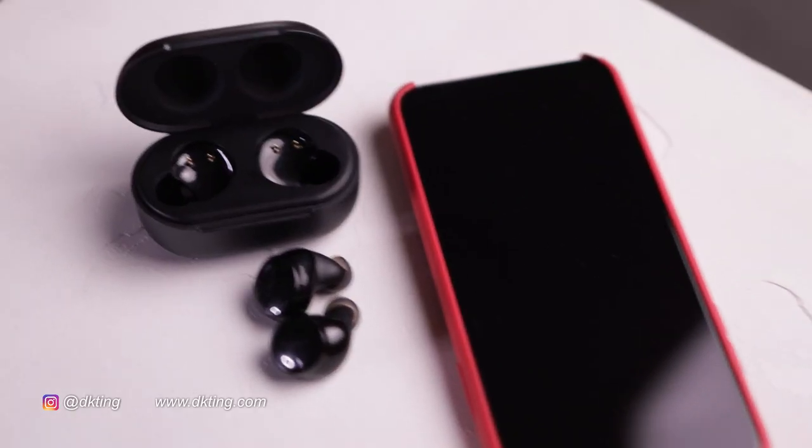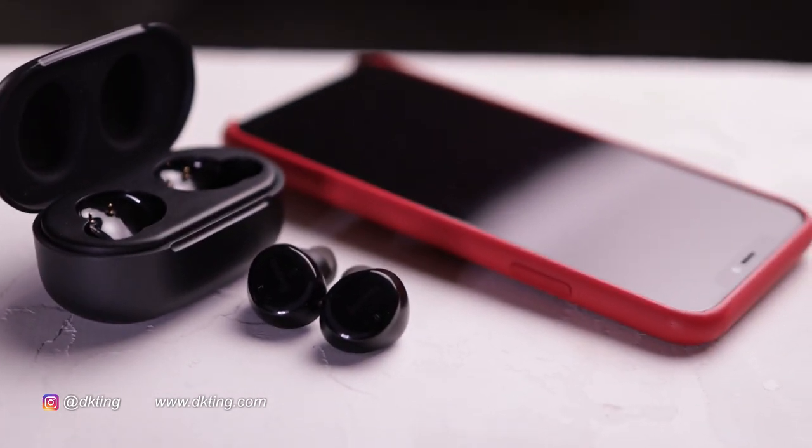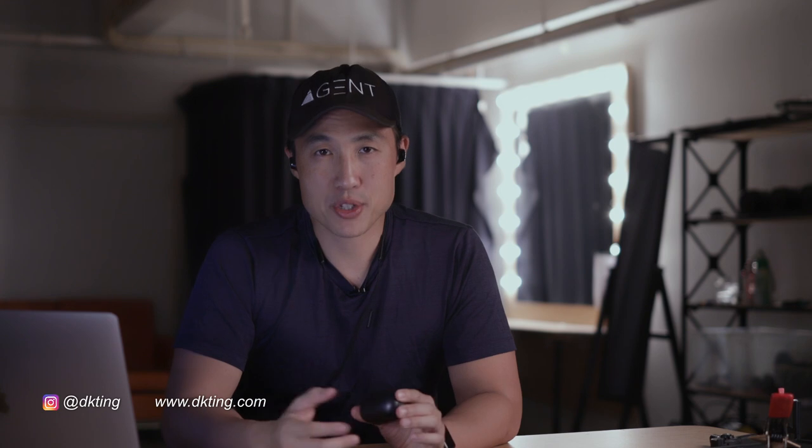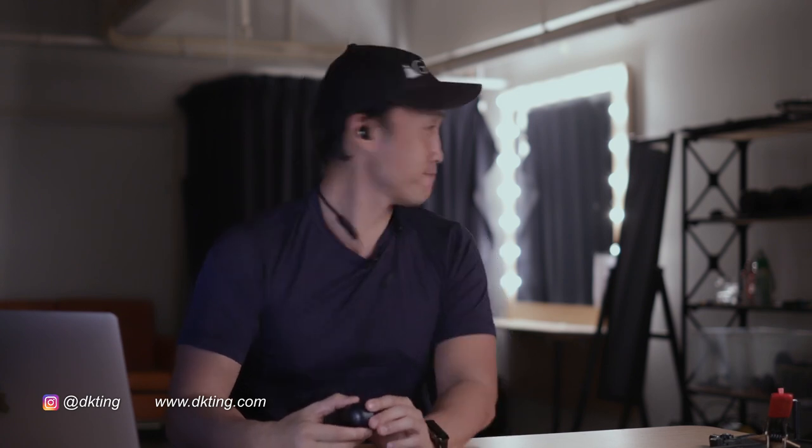I'm going to pop these in my ear right here. One of the first things I noticed when I tried these out was they fit really snugly in my ears. With other earbuds I've tried — the WFs and another brand — they tended to slip out very easily. But these stay put. Even if I were banging my head with some Metallica, the earbuds would not be falling out. I'm using the ones straight out of the box. There are three sizes to choose from, and the mediums are great for me.